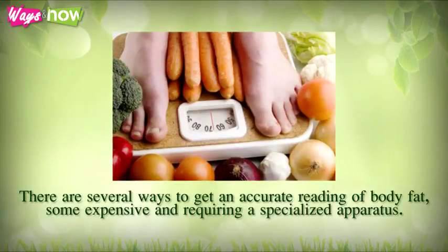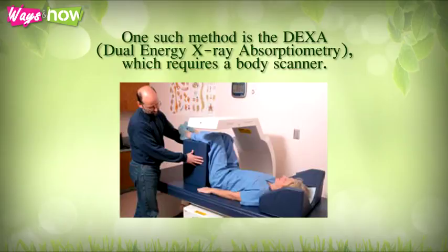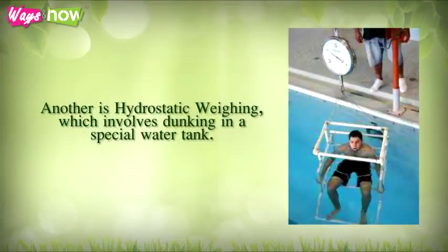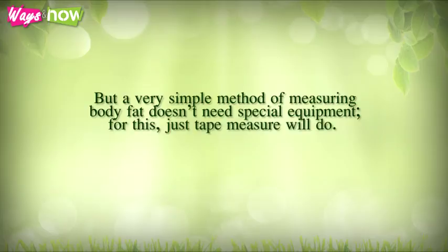There are several ways to get an accurate reading of body fat, some expensive and requiring specialized equipment. One method is DEXA (dual energy x-ray absorptiometry), which requires a body scanner. Another is hydrostatic weighing, which involves dunking in a special water tank. A less expensive though less accurate option is BIA (bioelectric impedance analysis), which uses a special device or weighing scale equipped with BIA capacity.